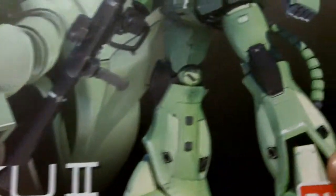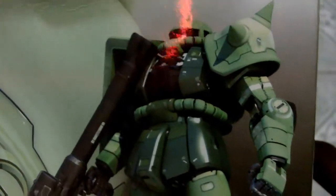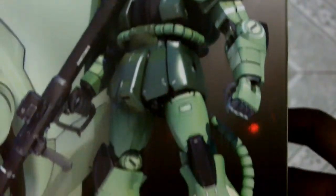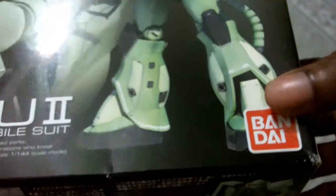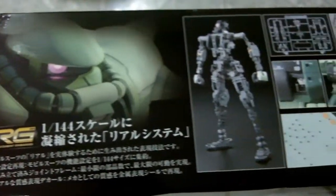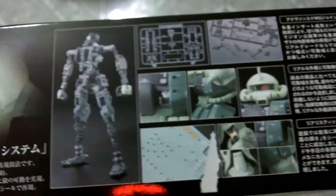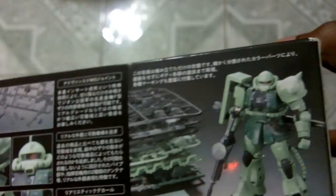It's the MS-06F Zaku II. I always wanted to add a Zaku to my figure collection, and I'm finally able to. I like this one — there were two versions, one in red and this one in a cool green. I don't know when I build it if it'll come out looking this cool, but I'll definitely try. I'm still very much a noob.